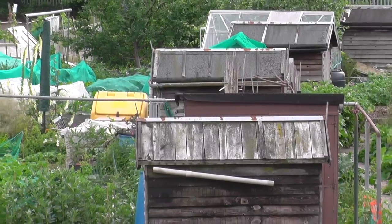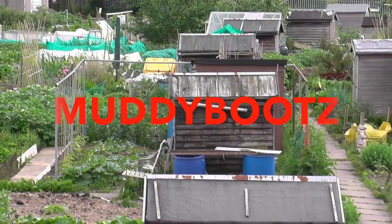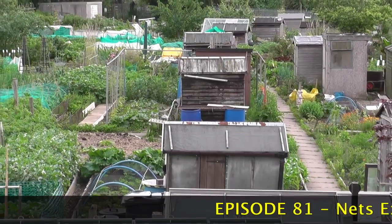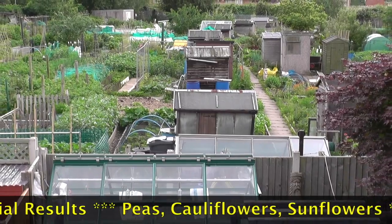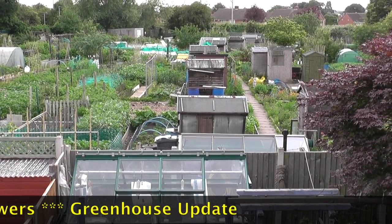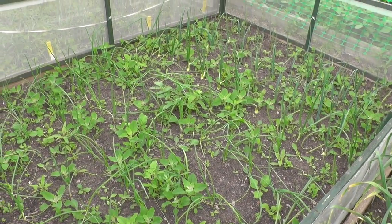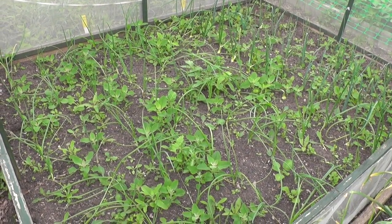A few showers of rain we've had over the last couple of days have really seen the plants mature and come on. The problem is to solve the weeds. Just within a few weeks of planting the onions out you can see the state of the weeds, and that's the general case all over the beds.